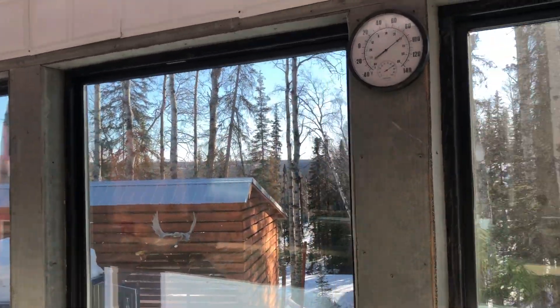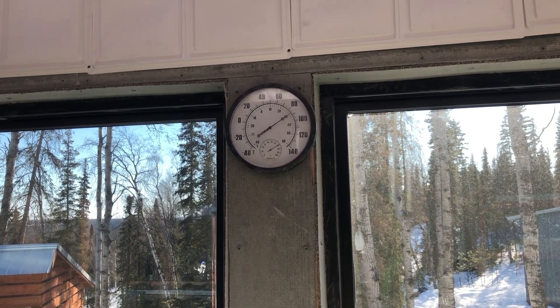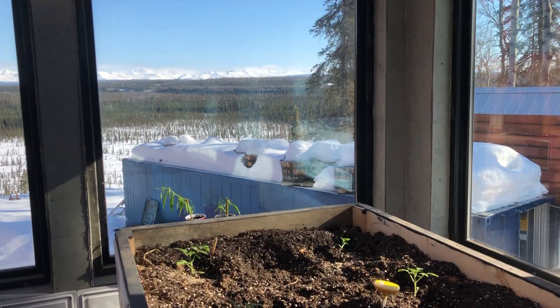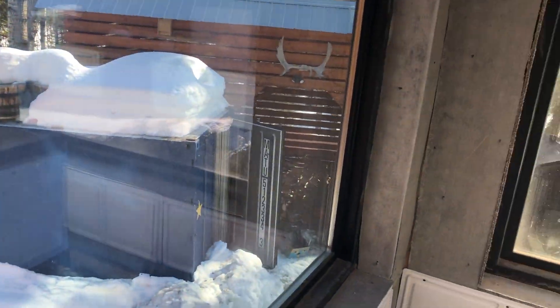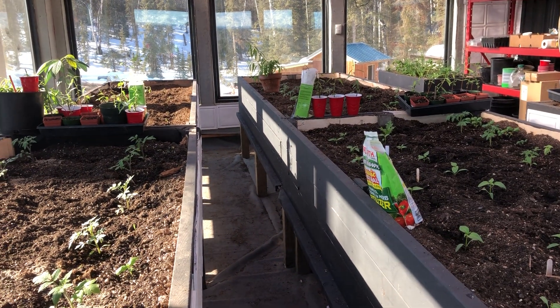I wanted to make this little video about the phase change material in my greenhouse. It's 86 degrees in my greenhouse right now, which is pretty amazing because it's only 28 degrees outside. I'm really happy about that because I've never built a greenhouse before. This is my first year with this greenhouse, and I wasn't quite sure how well it would warm up or retain heat.